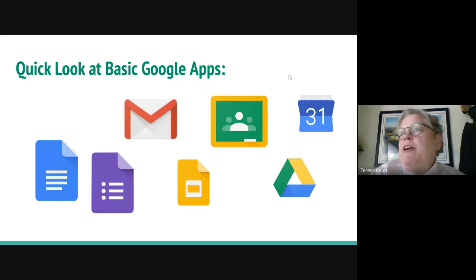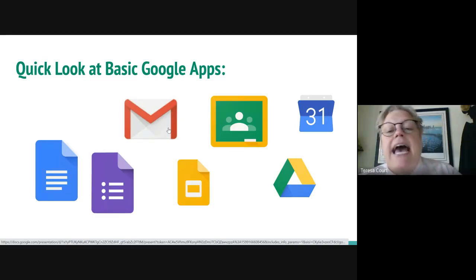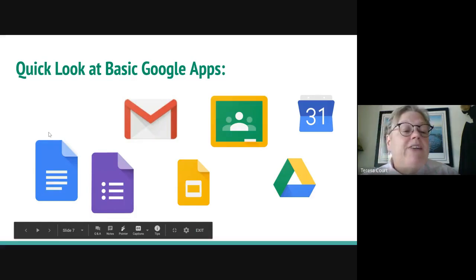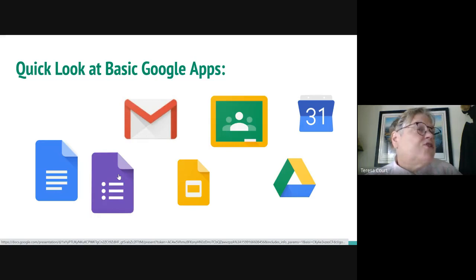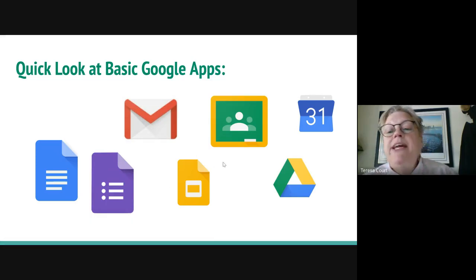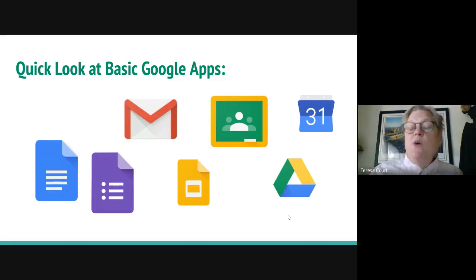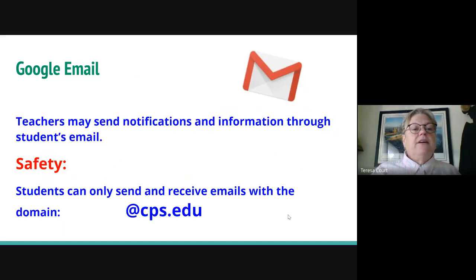Here are the basic Google apps we're going to look at today. In this presentation I've created hyperlinks so you can click on them. We'll look at Google Mail, Google Classroom — like an old-school chalkboard — the Calendar, Google Docs (similar to Microsoft Word), Forms for quizzes and surveys, Slides (similar to PowerPoint), and Drive — which I think of like a folder where you put all your Google docs and papers.